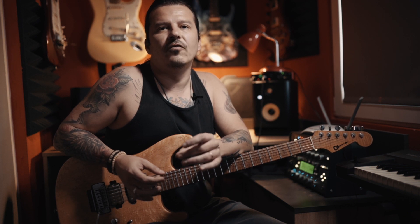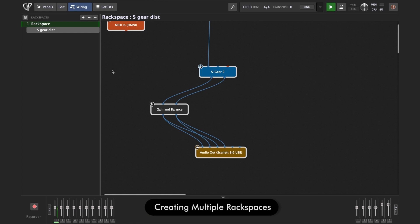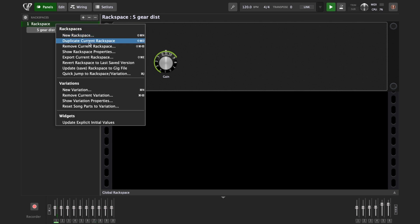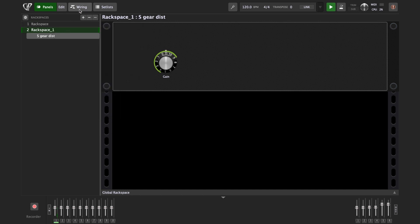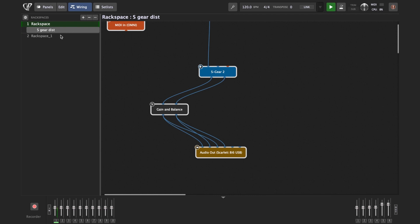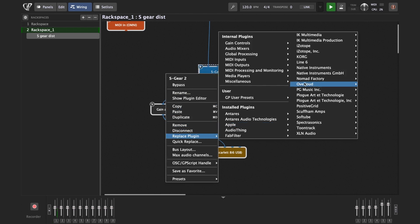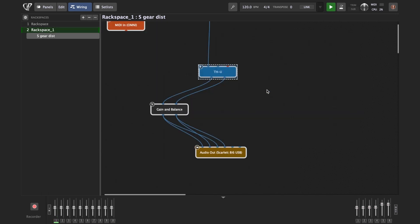Each rack space can have its own completely different plugin setup. Let me create another rack space with a different guitar amp plugin — this time THU. The easiest way is to duplicate the first rack space because it already has our volume control knob, then simply replace the S-Gear plugin with the THU plugin. Go to Panels, right-click and choose Duplicate Current Rack Space. In Wiring we now have two identical rack spaces, and I'll replace S-Gear with THU from Overloud. Now I have two rack spaces with the same controls — one containing S-Gear and one containing THU.